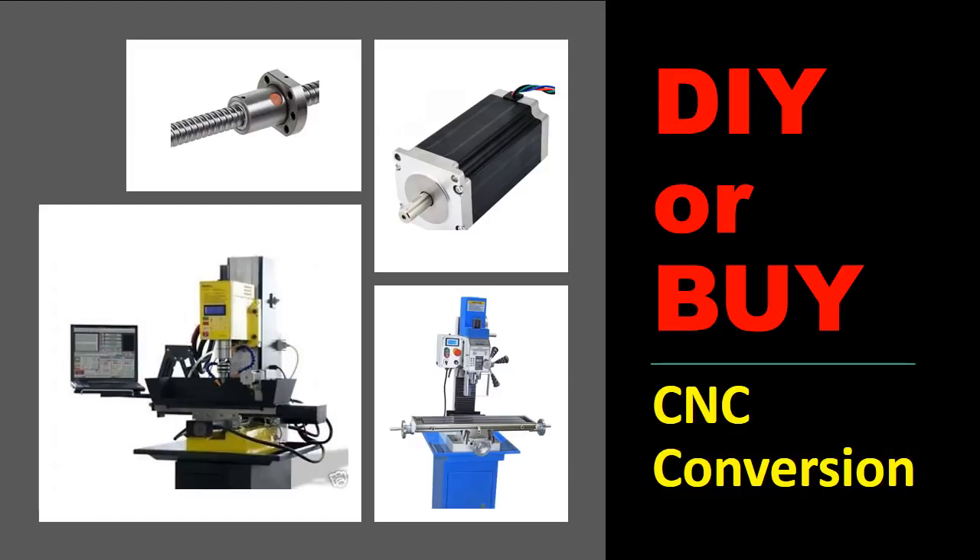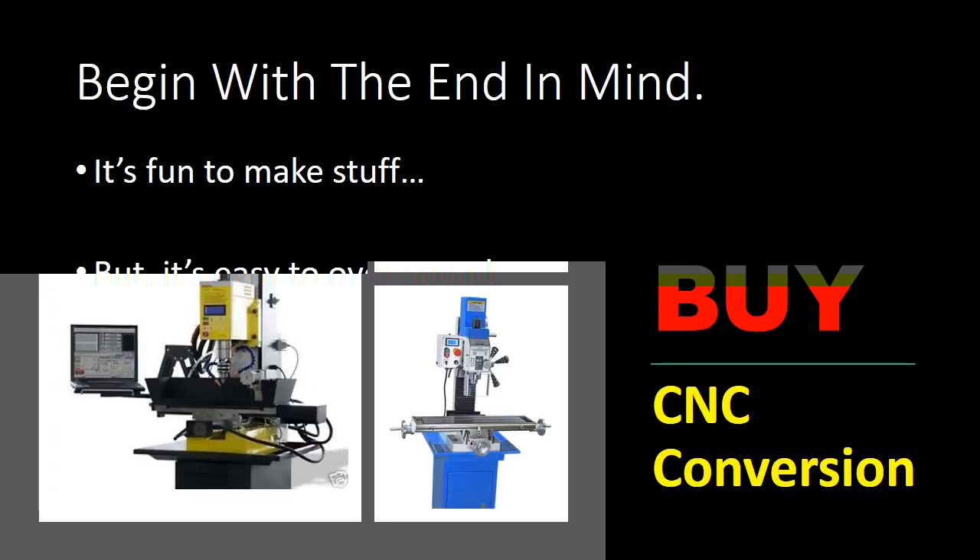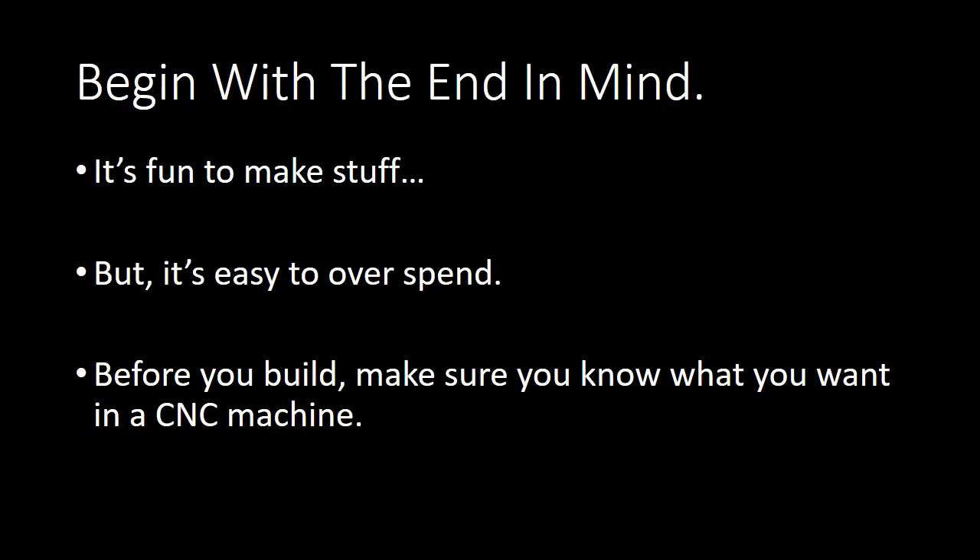Hey everybody, this is Franco and I am making this video in response to a question that I am often asked: is it better to build your own CNC milling machine or is it better to buy a CNC milling machine? So here we go — should you DIY or should you buy?